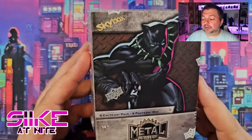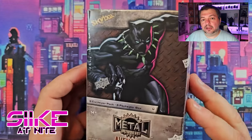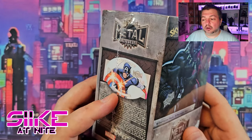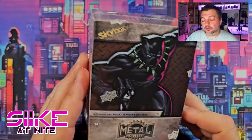We actually had a Target gift card, and they started selling these at our local Target. I said, you know what, I'm gonna pick one up — it was only 10 bucks for us after the gift card — and I'm gonna give it a chance. We're gonna see if we can get a Moon Knight card for Blue. Blue actually got us some Marvel Annual cards, so those will be our next ones to open.